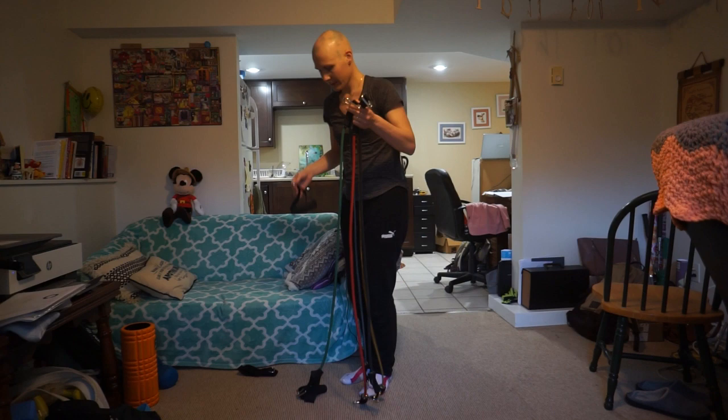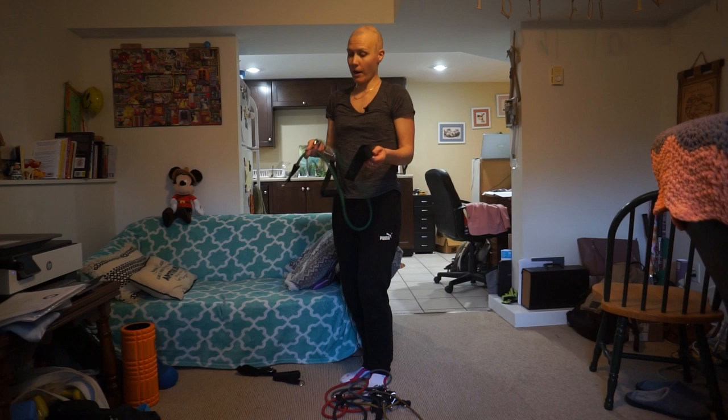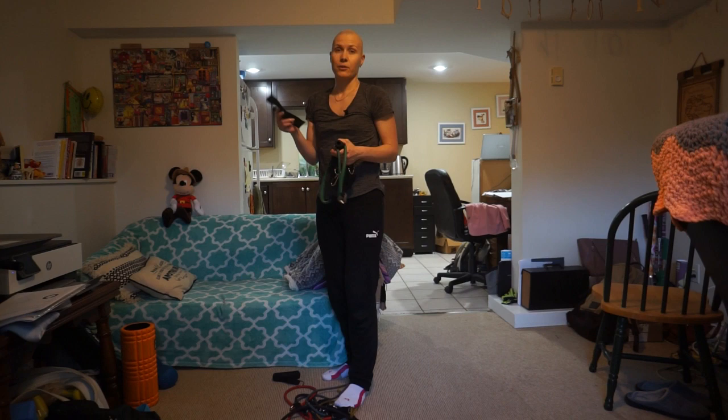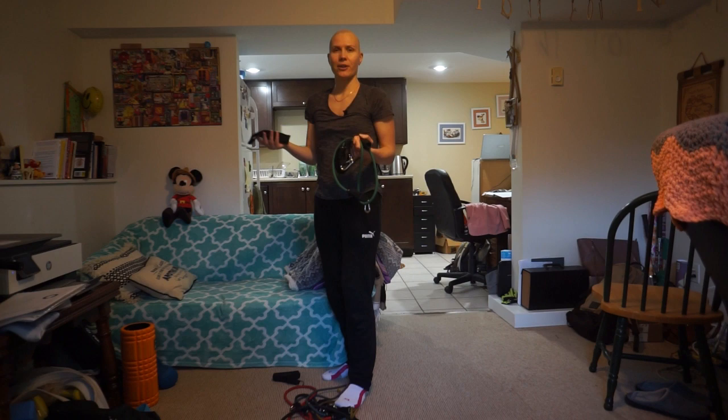Another thing is that these bands have a door anchor, and basically you can attach one or a few bands to a door frame in different positions — upper, middle, or low position. Having this door anchor helps you expand the different variations of exercises that you can perform at home.